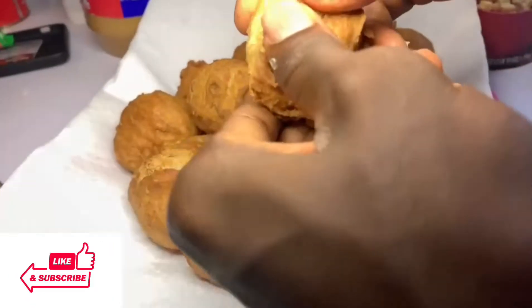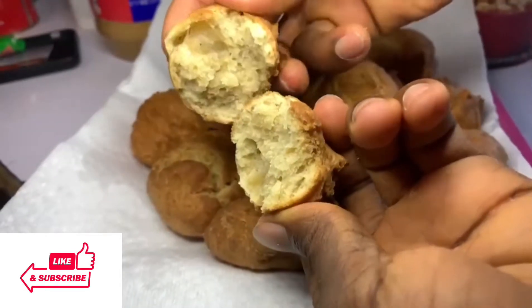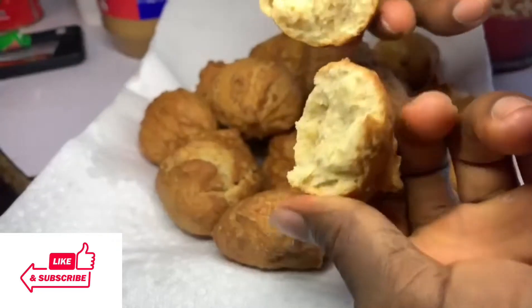Today we're going to be making this delicious crunchy and yet chewy rock buns recipe. You don't want to miss out on this. If you are new here, you know what to do — help me by subscribing to my channel.